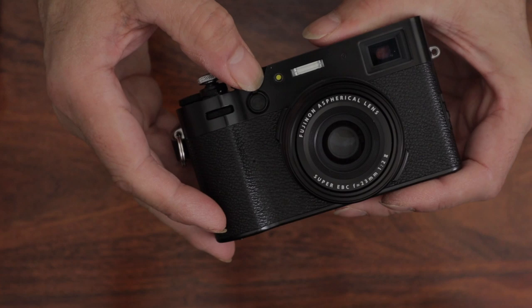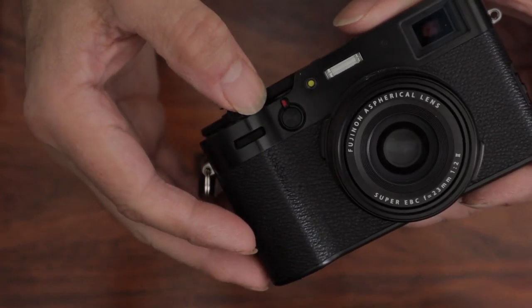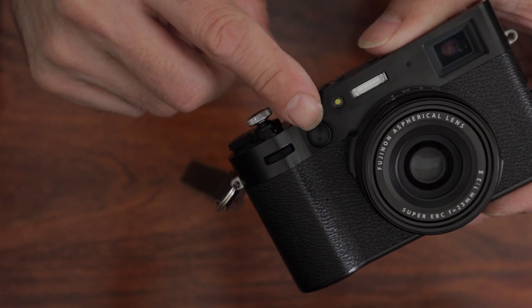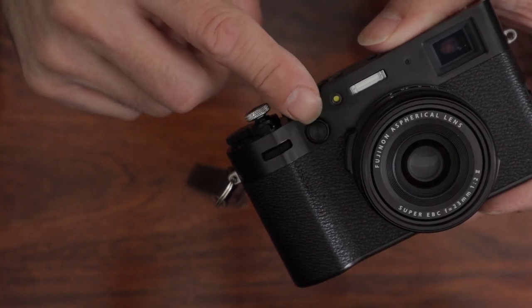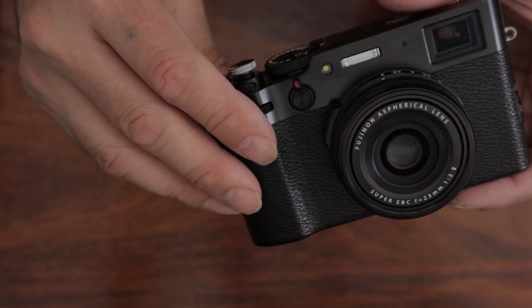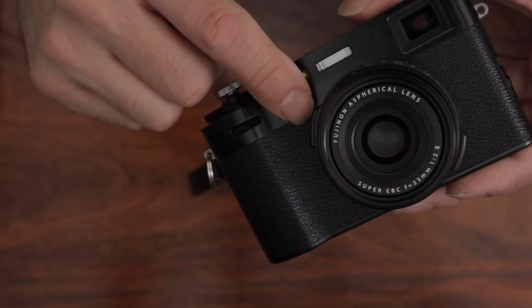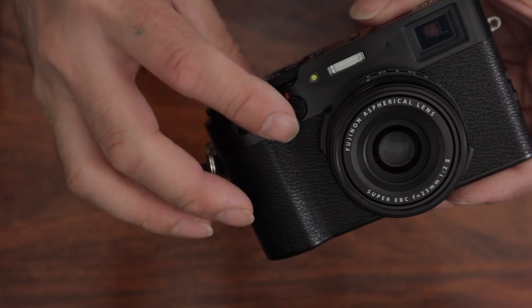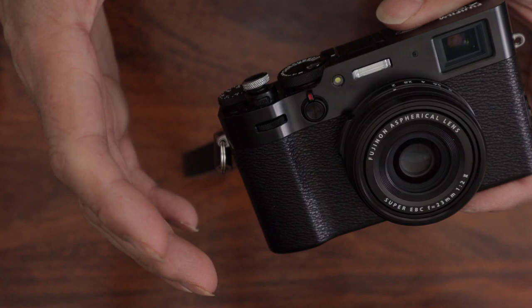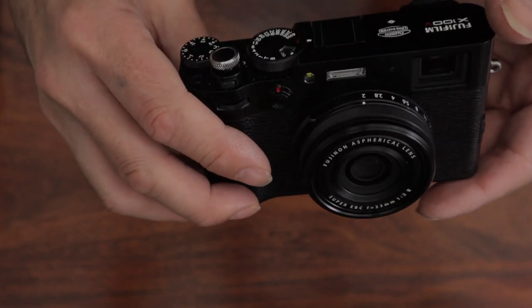It's a priority to get a new camera all set up how you want and program the buttons. On the front there's a little button which controls the EVF — you can have EVF on or the OVF. I use EVF most of the time. I've got that front button set up to the ND filter, so if it's a really bright day you don't have to go into the menu — just press that, the ND filter's on, simple.